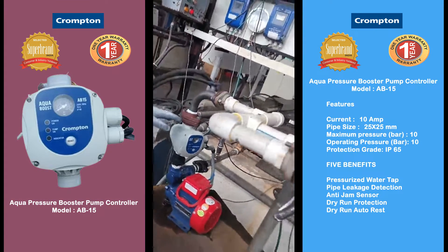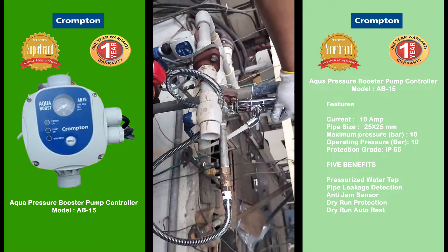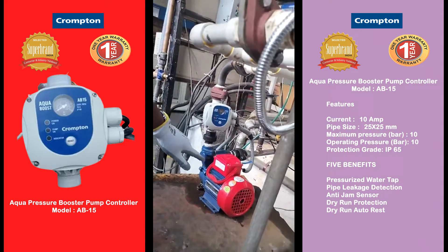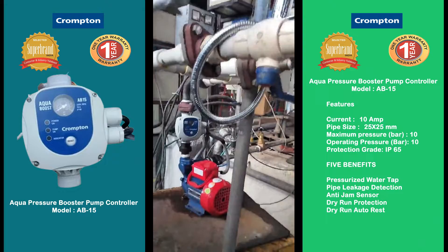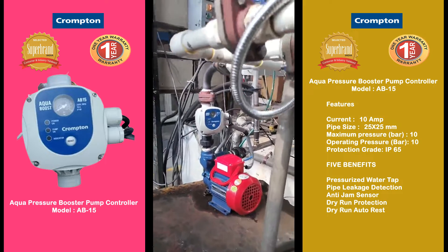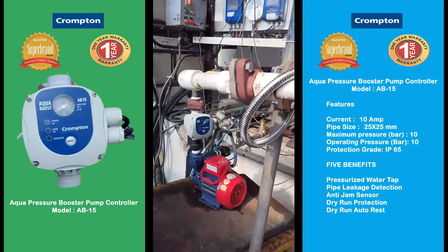Now we will see the benefit of this AB15. When I switch on the tap, this controller automatically switches on, resulting in the switching on of the pump. When I switch off the tap, the controller will switch off and switch off the pump. This is the basic benefit — pressurized water and automatic switch on and off.